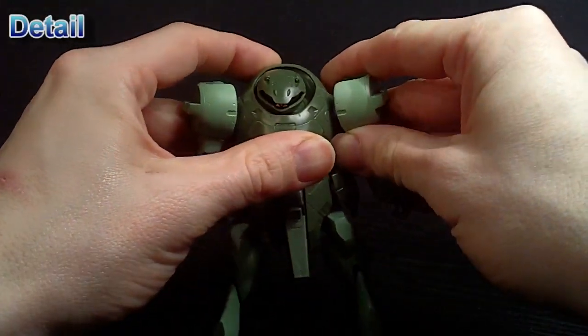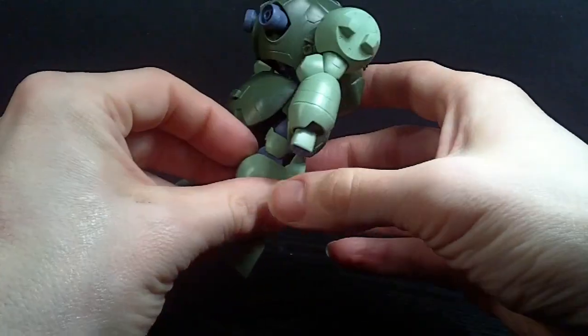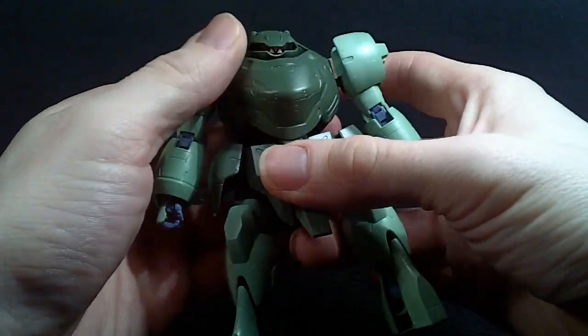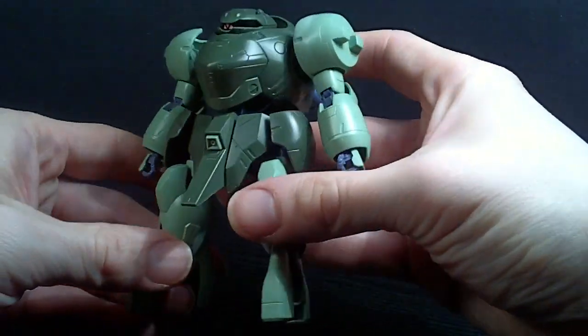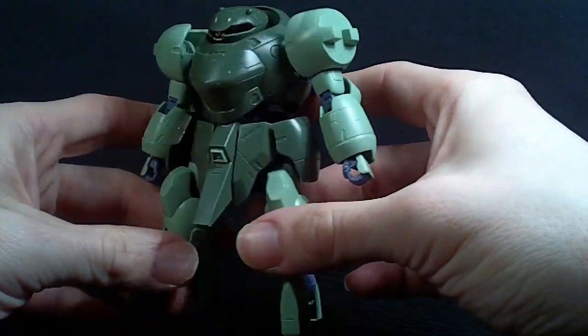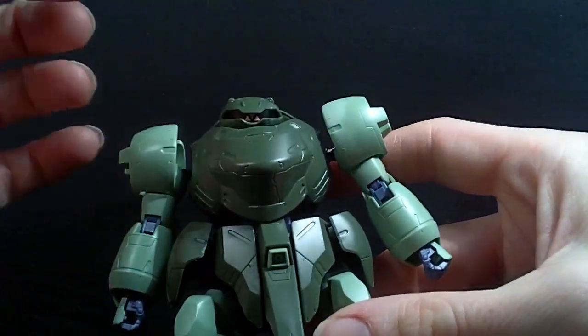This is kind of like the pirate's mobile suit that's used — there's a couple of them, at least. It has the look, the resemblance of the Gusion, but it's a little thing. It's like the baby version. It's a very simple color scheme going on, and very simple stickers.